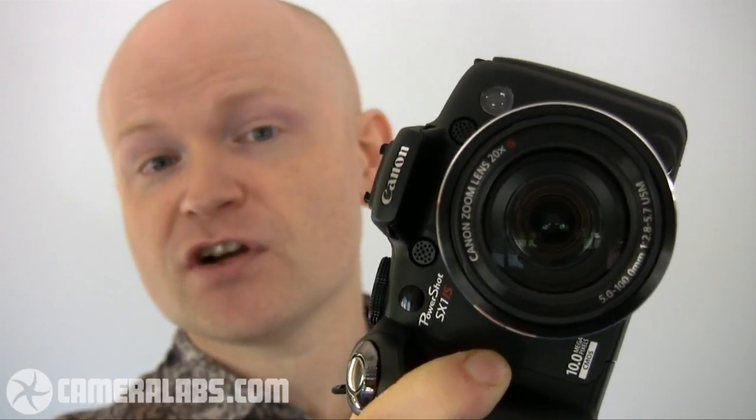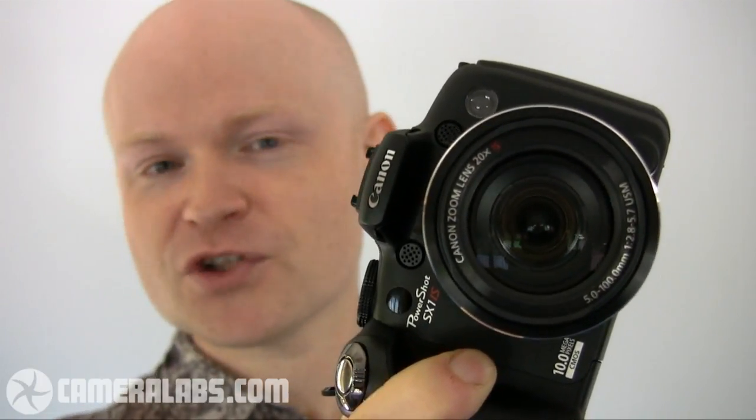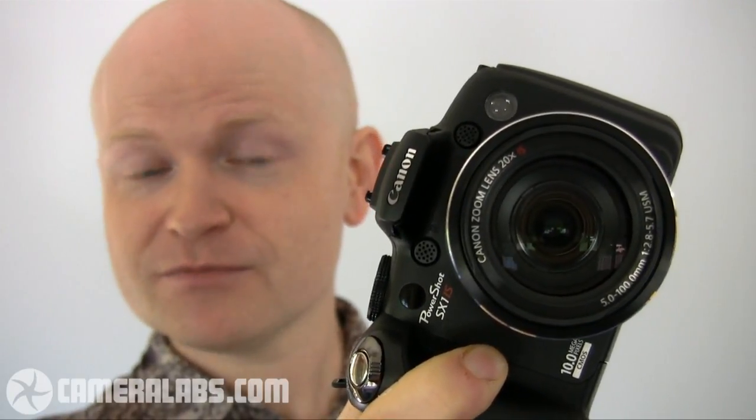One major disadvantage at the time we made this video was that the SX-1IS was not available in North America. We hope that later on in 2009 Canon rectifies this issue, because it's certainly a very powerful camera that a lot of people are going to want to buy. Hopefully if you're watching this a few months after we made it, this camera will now be available worldwide — well, we'll keep our fingers crossed. In the meantime, if you want to find out much more about this camera, all its features, and how it compares against rival models, head on over to our full review at www.cameralabs.com.